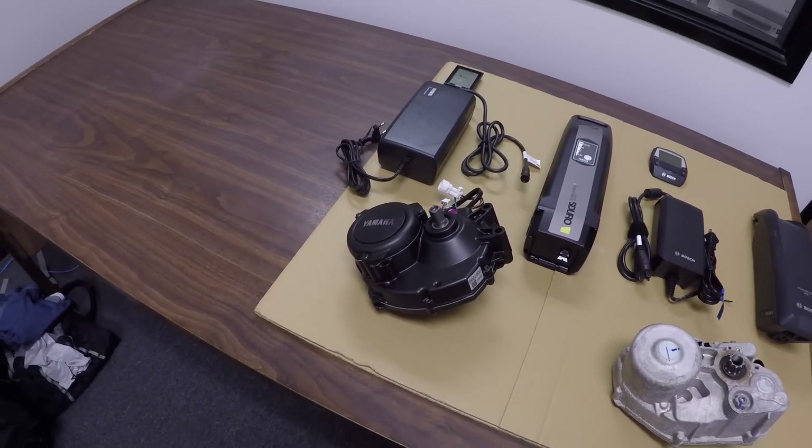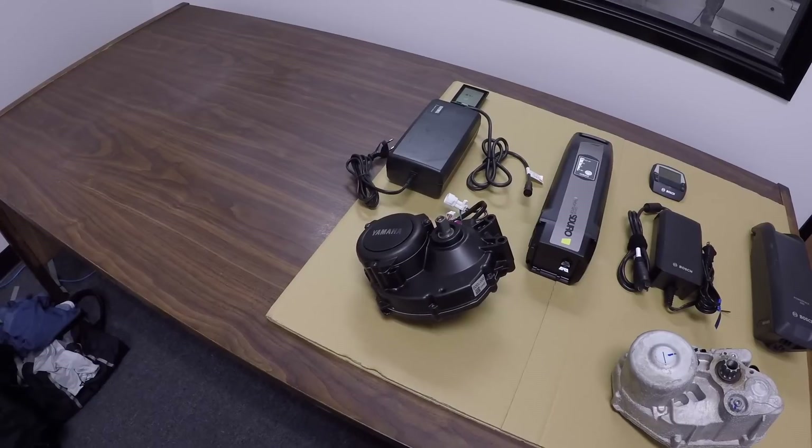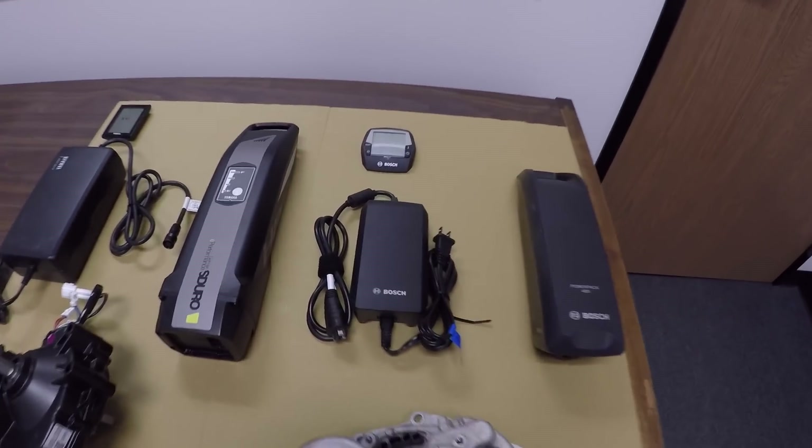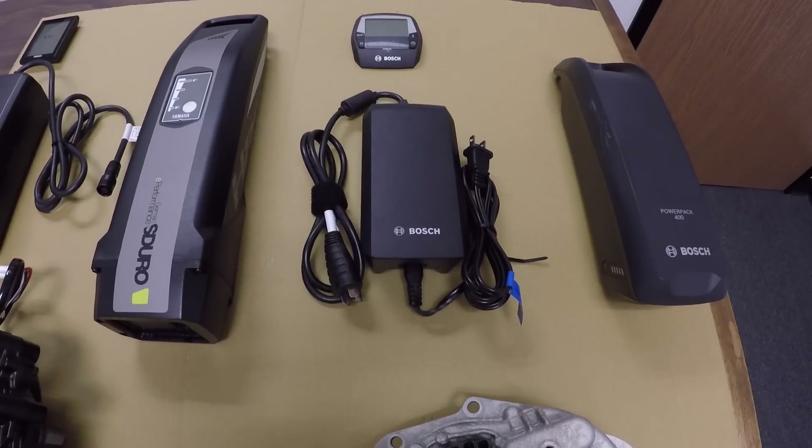They do perform differently. I'm going to take them out to the trail and comment on that a little bit more later, but this is still just about the specs. So let's hit the battery chargers real quick.